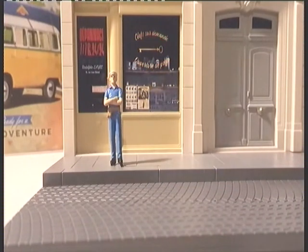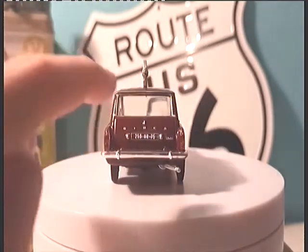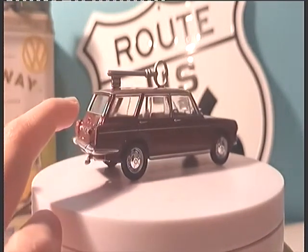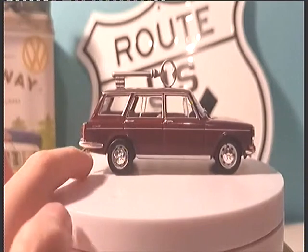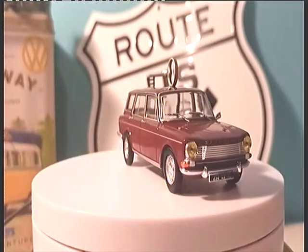On passe tout de suite au modèle miniature — la Simca 1501 Special Break. Voici notre modèle très bien détaillé. On peut retrouver la plaque d'immatriculation, un beau petit pot d'échappement, des petits phares, beaucoup de petits détails, de très beaux chromes partout. C'est un modèle plutôt sympa.